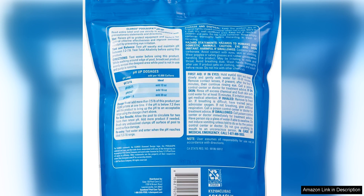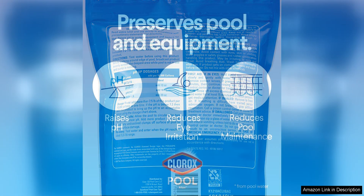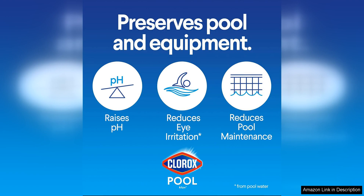One of the things I love most about Chlora Chaltilbaidam Swimming Pool pH Up is how easy it is to use. Simply follow the directions on the packaging to determine the correct amount of product to add to your pool, and watch as the pH levels rise within minutes. This product is also compatible with all pool types, so you can rest assured that it will work for your specific pool setup.